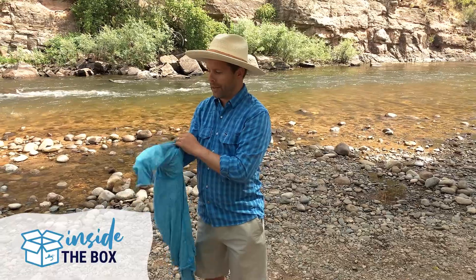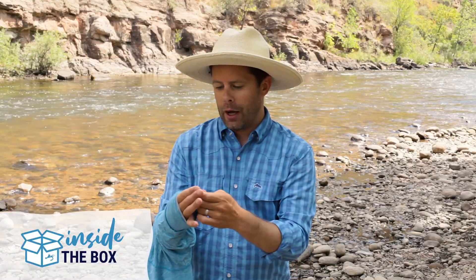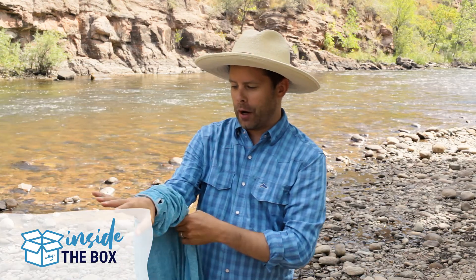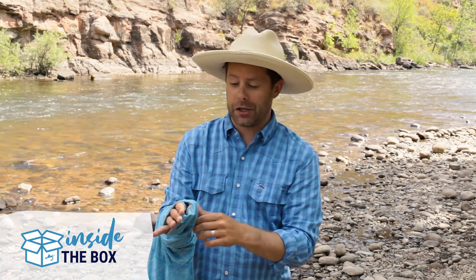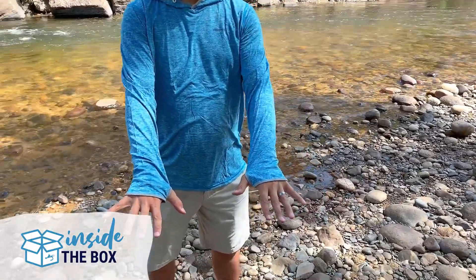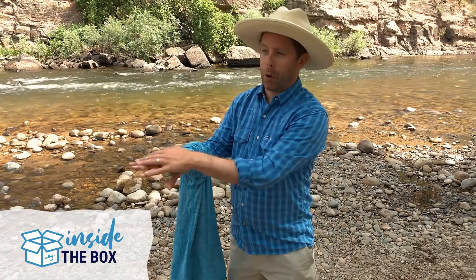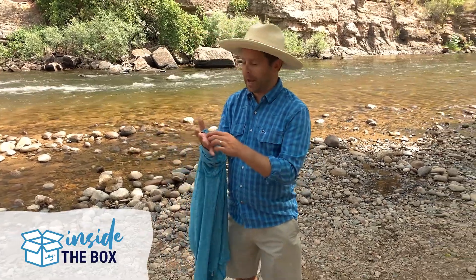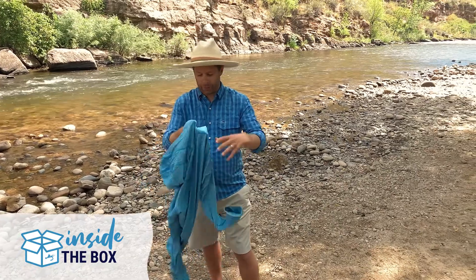Another really nice feature is the thumb holes built into the shirt. You can normally wear it as-is, but if you want a little extra sun protection on your hands, you can pull the sleeve forward, slip it over your hand, and get more protection — really nice especially on those hot, sunny summer days.